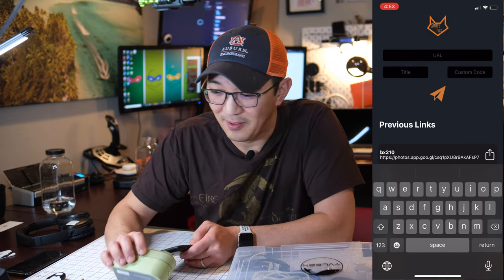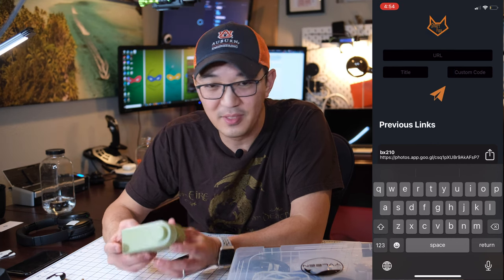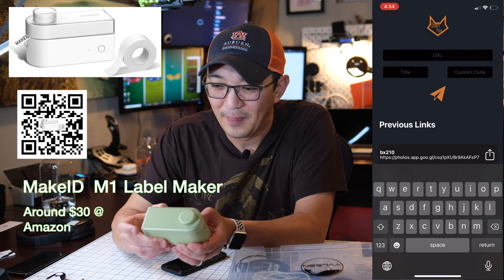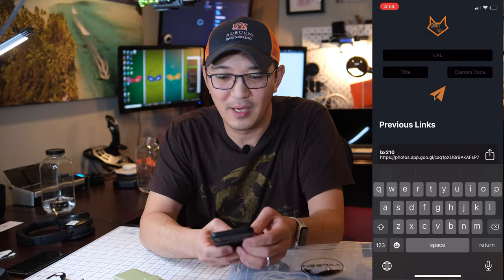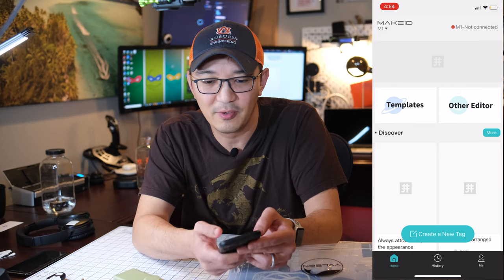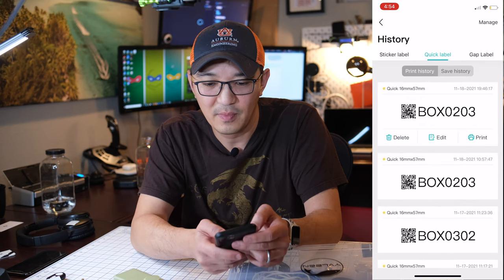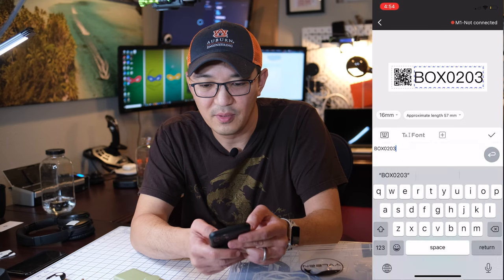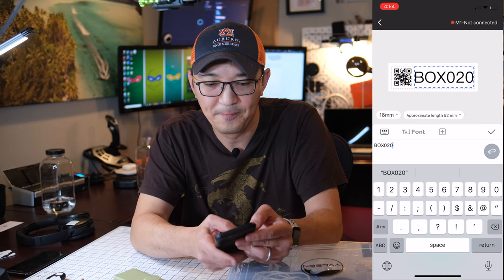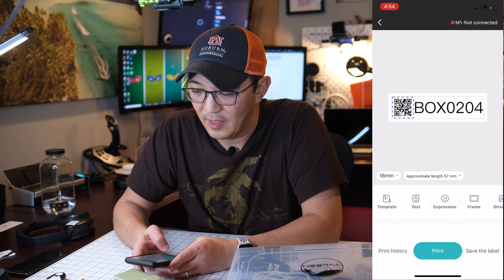Now the only thing I need to do is take care of this label printer. This is a $30 label printer that allows you to print QR codes — pretty cool. I'll open up my Make ID app, create a new label in the editor, and use a previous template. I'll change the box number to 204 and set the QR code to link to 204. And print.